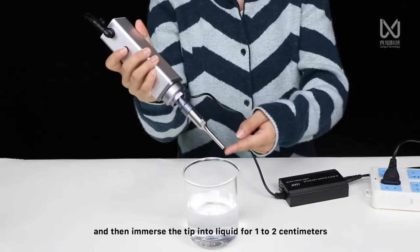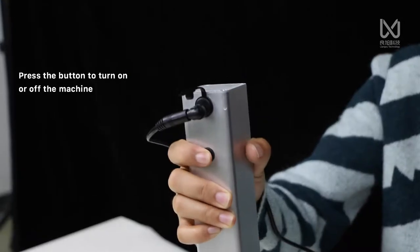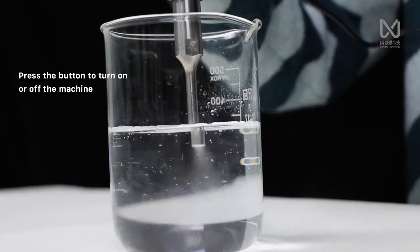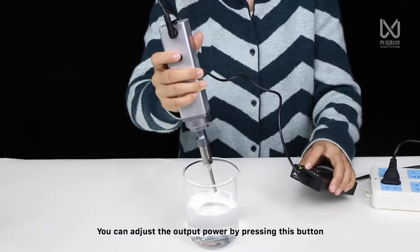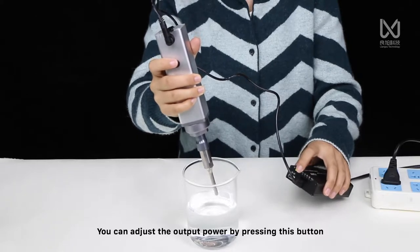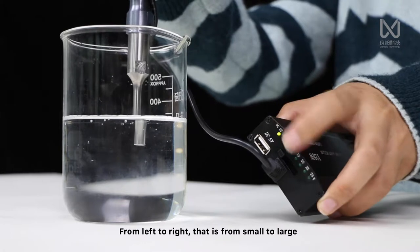And then immerse the tip into liquid for 1 to 2 cm. You can adjust the output power by pressing this button, from left to right, from small to large.